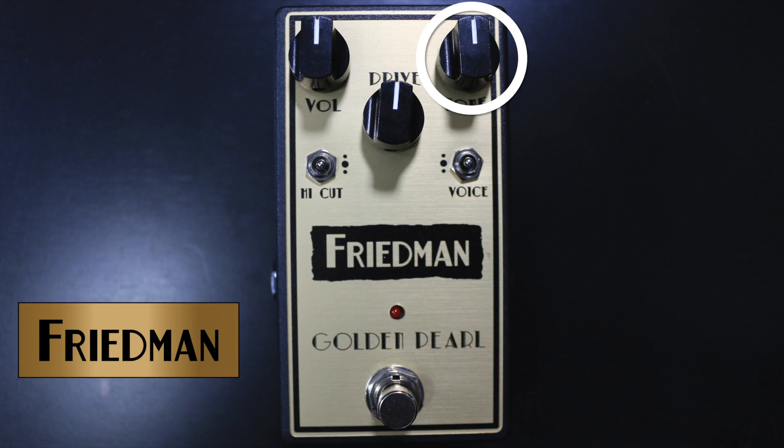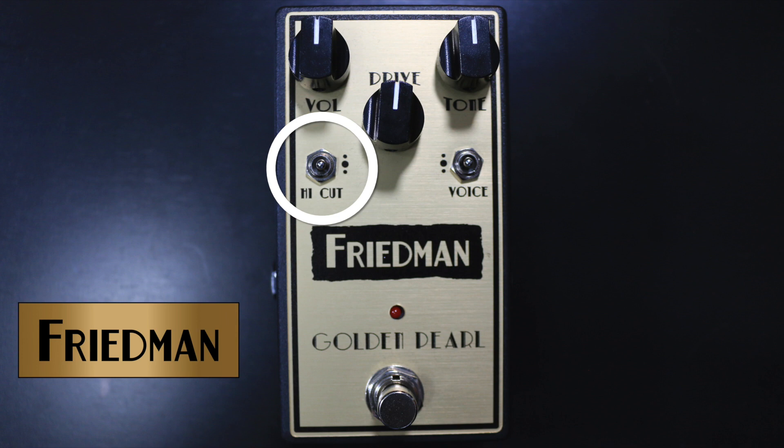Bottom left, there's a switch — that's the high-cut switch. When it's in the center, you're not going to cut any top end. When you put the switch in the down position, it's going to cut a little bit of top end. If you put it in the up position, it's going to cut even more top end. We'll get into how that interacts with the tone control in the demo.